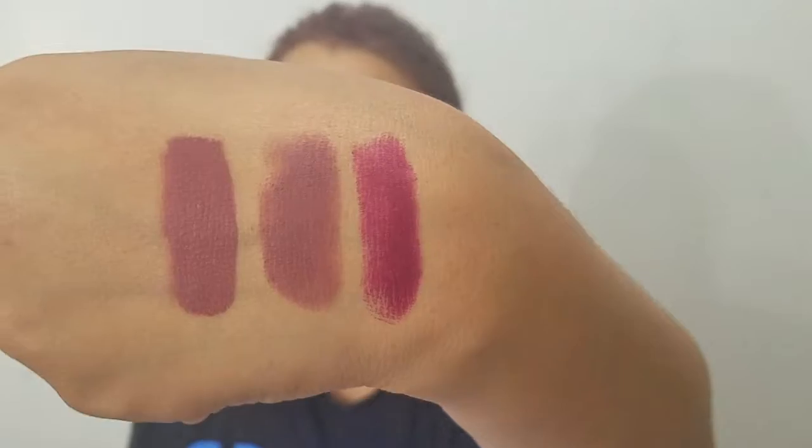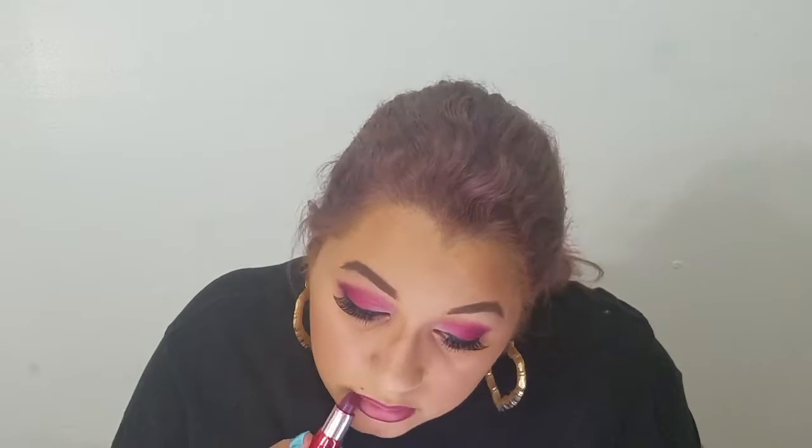The next color I have is called sinister. Here is what it looks like in the tube — very dark. I'm going to do a hand swatch right there. It's like a deep berry. I'm going to go ahead and apply this. Here is sinister applied on the lips. I really like the way that this lip goes with this eye.